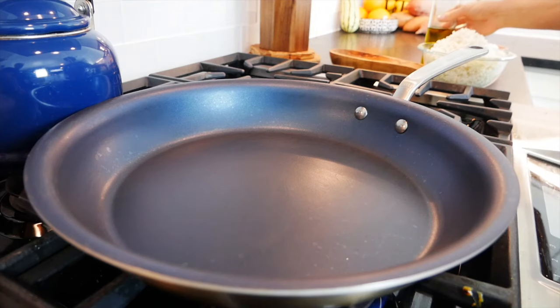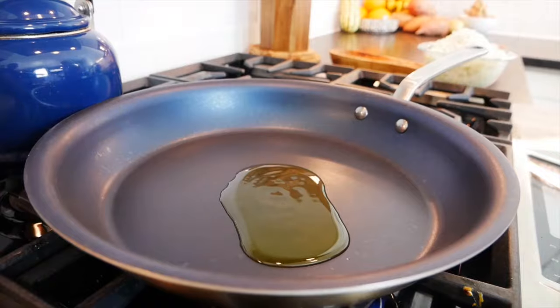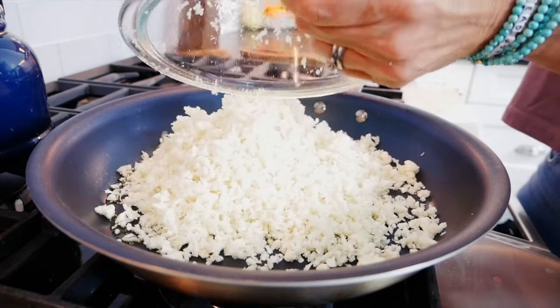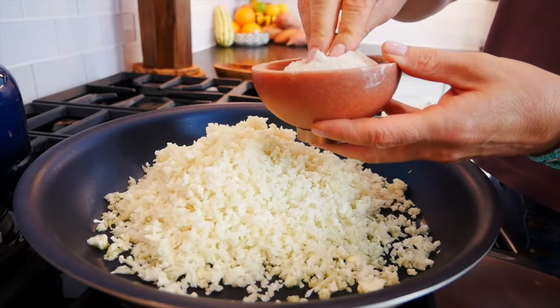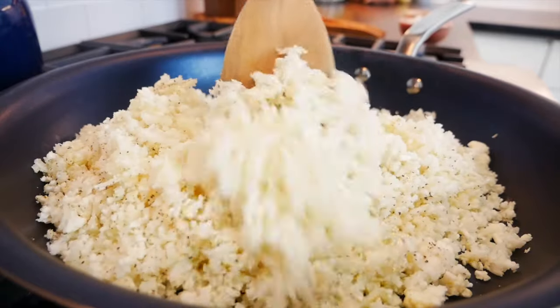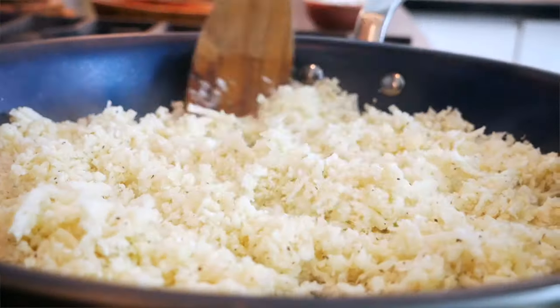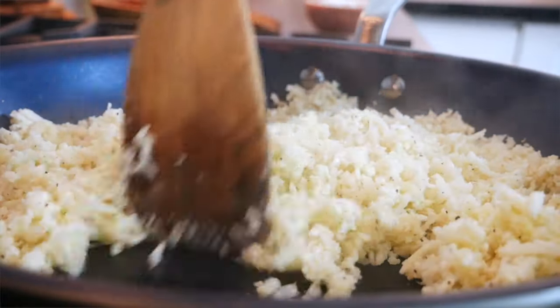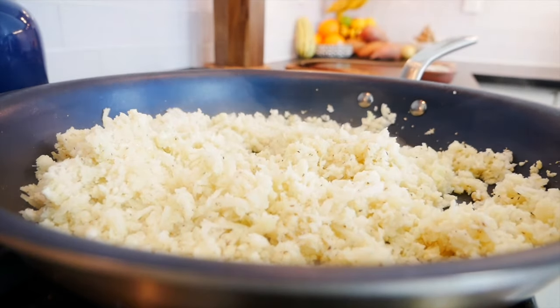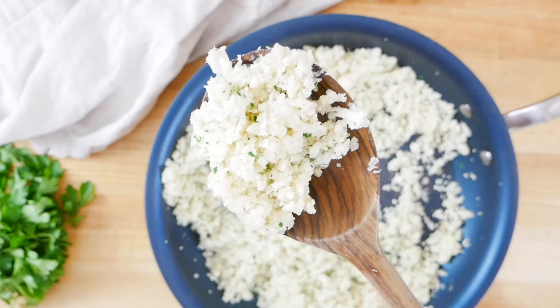Heat a nice big sauté pan over medium-high heat — you could also use a cast iron pan if you prefer. Heat about a tablespoon of olive oil at the base; you don't need very much, and if you didn't want any oil you could put a little bit of broth in the pan instead. Add the cauliflower rice and season simply with salt, pepper, and garlic powder. Give that a stir to get all the seasonings mixed throughout, and let it cook for about six to eight minutes until the rice has heated through and become nice and tender. You'll know it's ready because the color will soften — it won't be bright white, it'll have a little translucency to it. You can easily elevate the flavors by adding sautéed onion or garlic, a little bit of ginger, soy sauce — whatever flavors and seasonings you enjoy with rice.